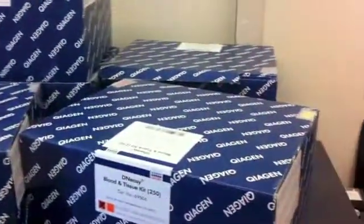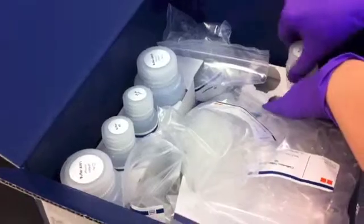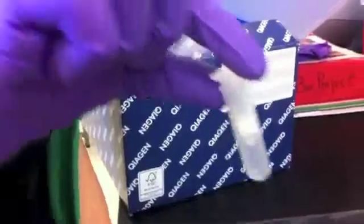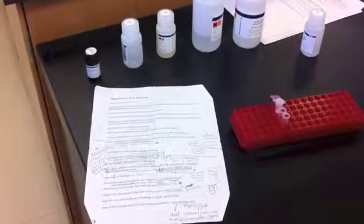These are our Qiagen DNeasy DNA extraction kits. Each box contains all the chemicals we will need to perform our DNA extractions. First, we make sure that we have all our supplies set out for use, including collection tubes, spin column tubes — which filter debris from our sample — as well as our list of instructions to ensure that we perform the procedure correctly.